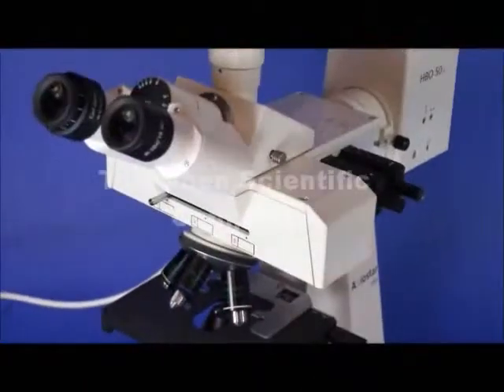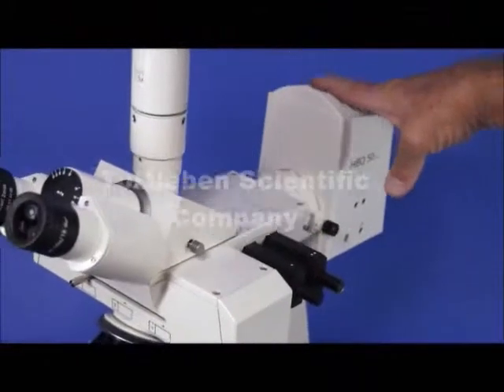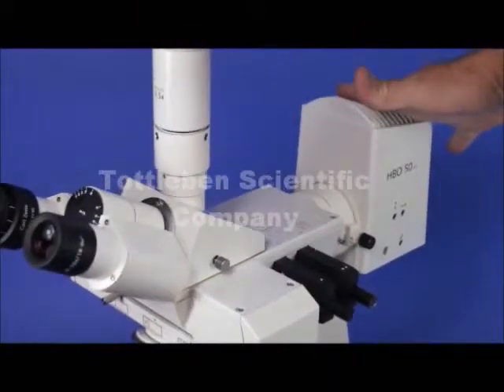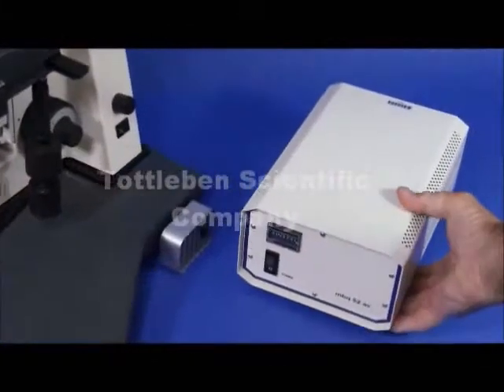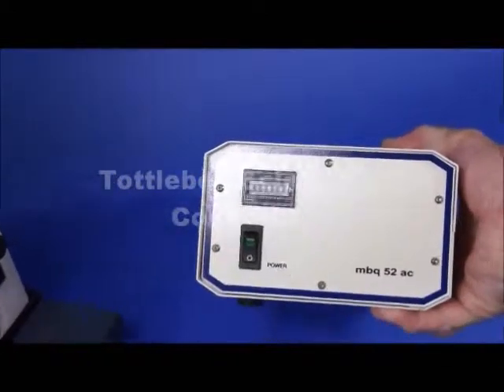This is a Zeiss Axiostar Plus microscope. It's outfitted with a mercury 50 watt illuminator for epifluorescence and it comes equipped with a new bulb, and the transformer has seven hours on it. So what you're looking at here is basically a new microscope that's only been used for seven hours.